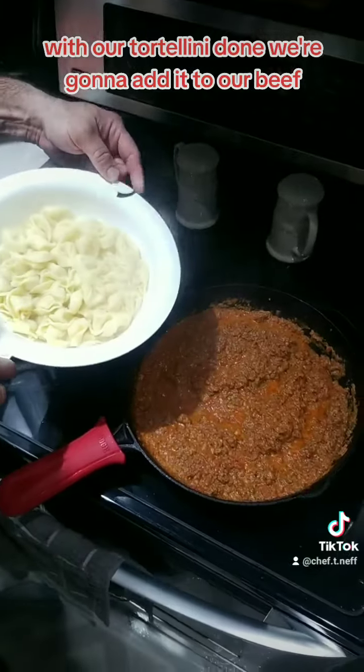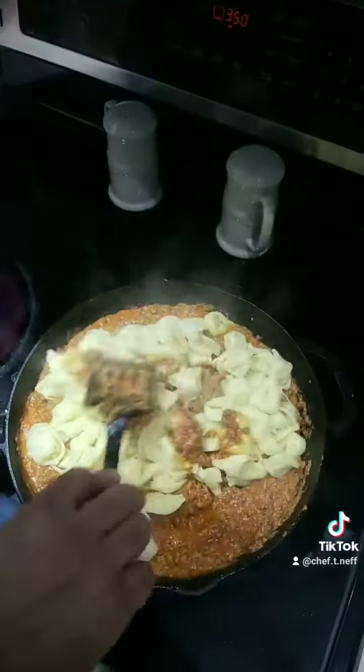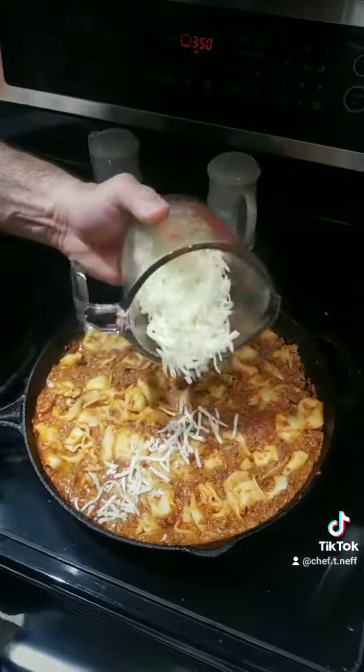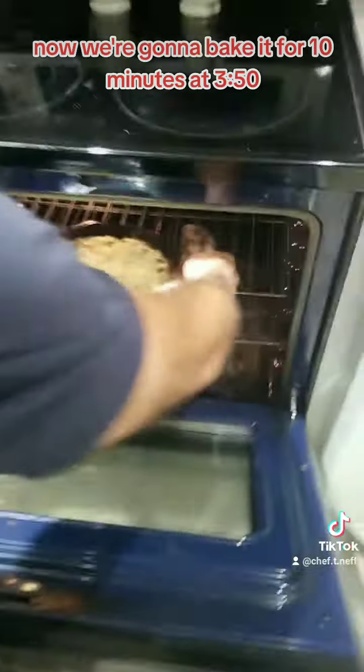With our tortellini done, we're going to add it to our beef. We're going to sprinkle on 6 ounces of mozzarella. Now we're going to bake it for 10 minutes at 350.